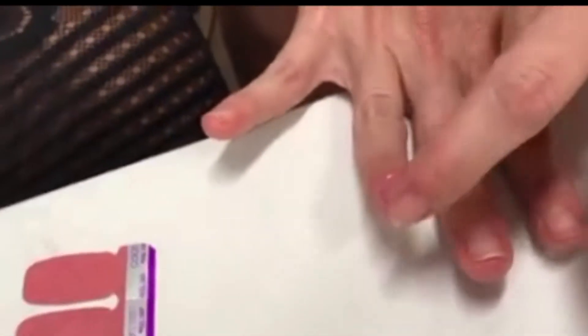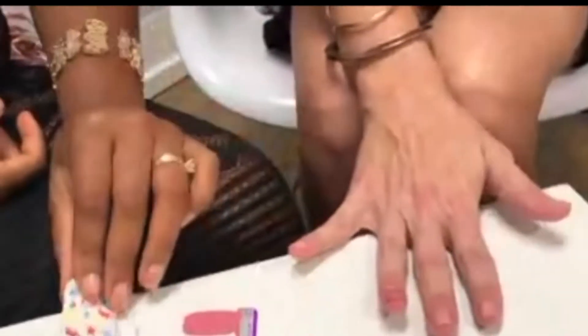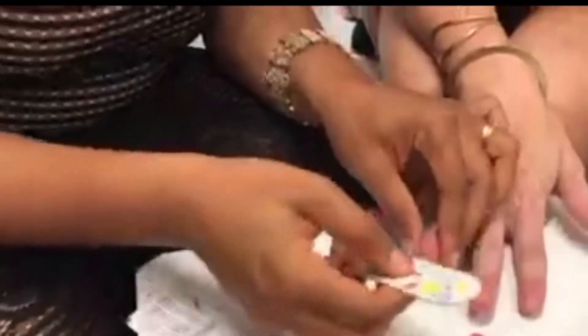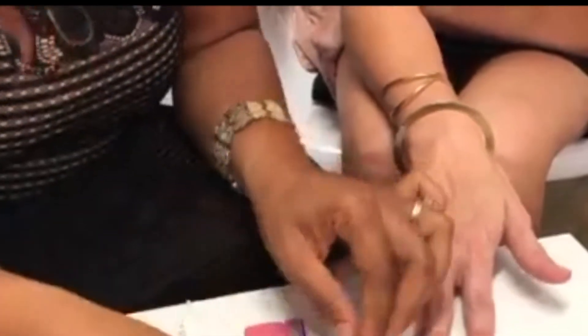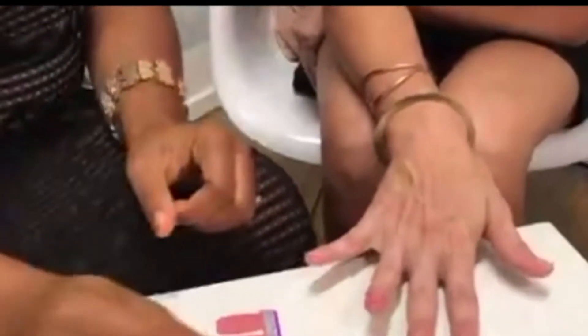If something doesn't come off just perfect, you can hit it with a file. Our tools are the file or the cuticle tool. If you have some excess you can take the file and shape it up, or if you have a lot of excess you can take the cuticle stick and clean it up. But we got it pretty good on that one!